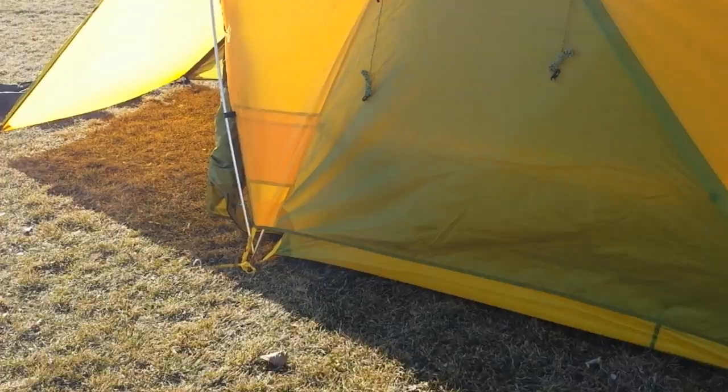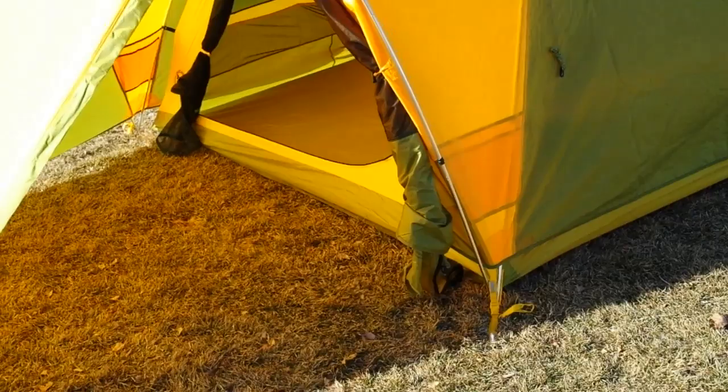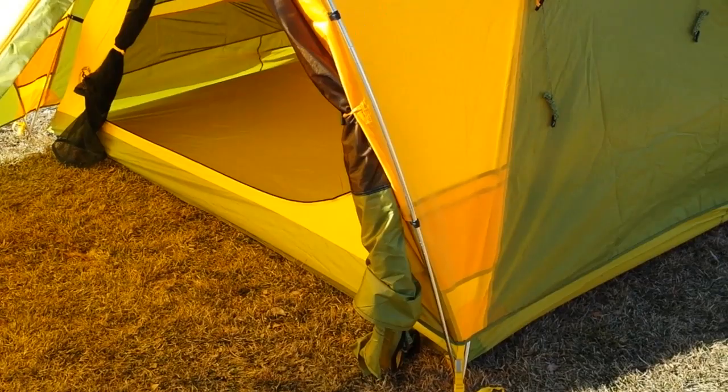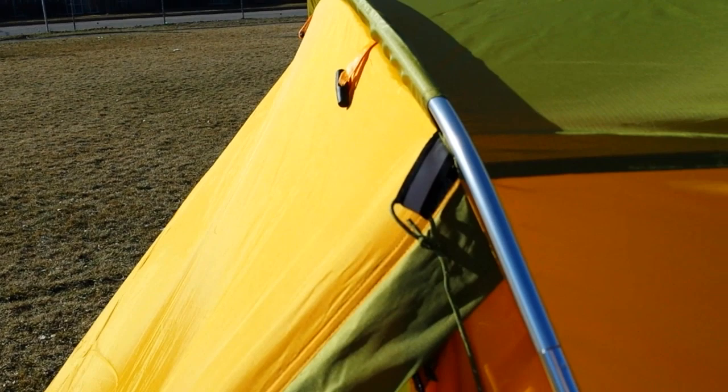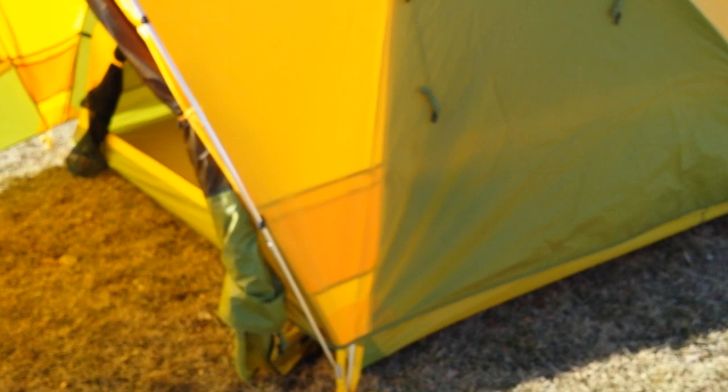All the seams on the floor and the fly are sealed. Big Agnes uses the most environmentally safe seam tape they can — it doesn't have certain dangerous chemicals in it. The way they finish the aluminum is also chemical-free. That was good to hear and added to my desire for a Big Agnes tent. And they are a U.S. company based out of Colorado, which is another good reason any day of the week.